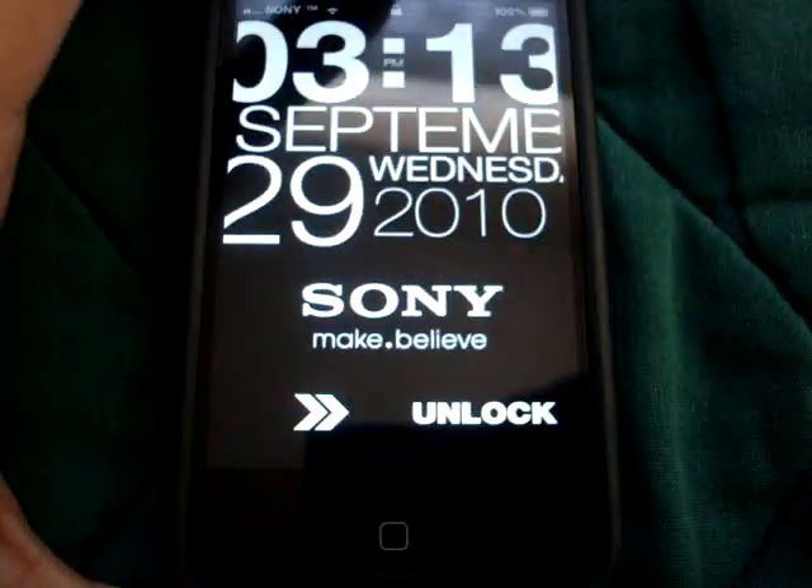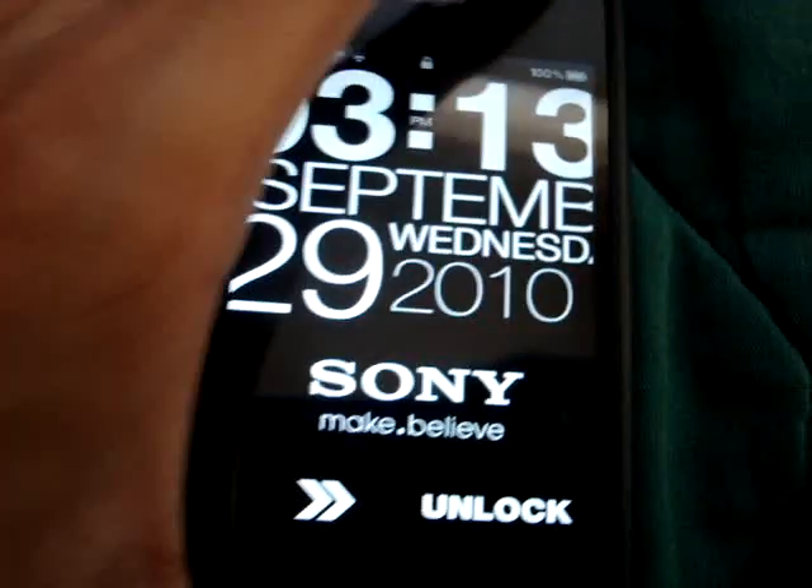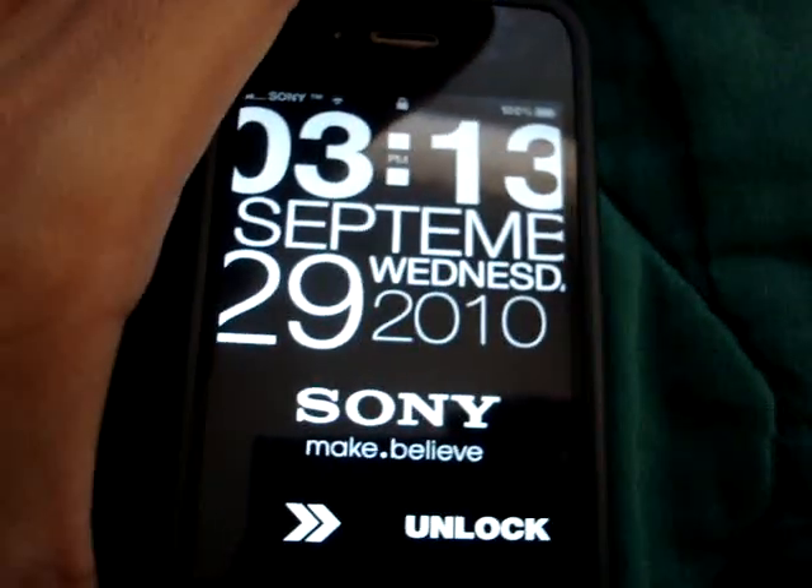So that's basically what this lock screen is. My review for this — I would give it an 8.5 out of 10.